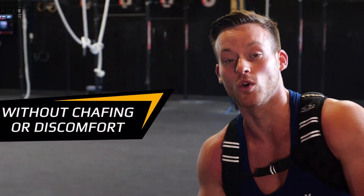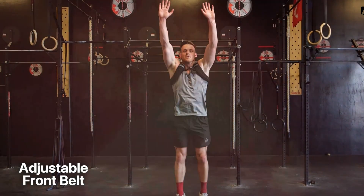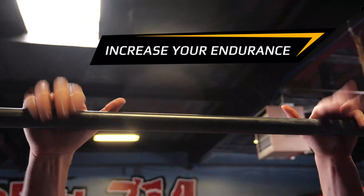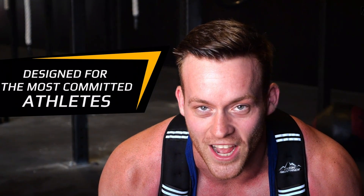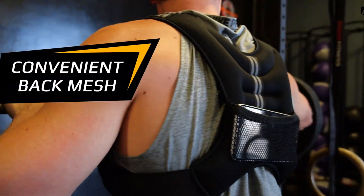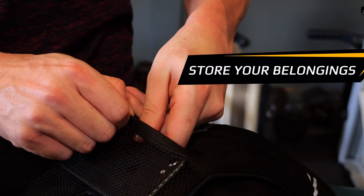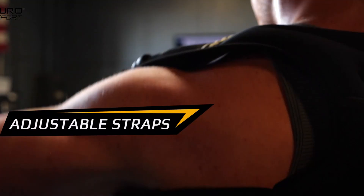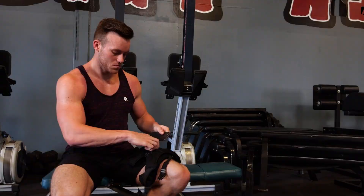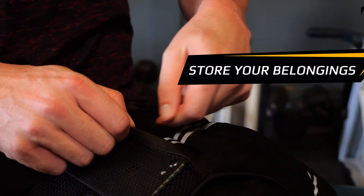Designed for men, women, or kids, this weighted vest features an adjustable front belt and soft neoprene material for optimum comfort. You can easily customize the fit to suit your body type and preferences. The neoprene fabric provides a snug and comfortable fit, allowing you to move freely without any restrictions. One of the convenient features is the mesh pocket on the back, which allows you to add extra weight pockets if needed, giving you the flexibility to adjust resistance level according to your fitness goals.